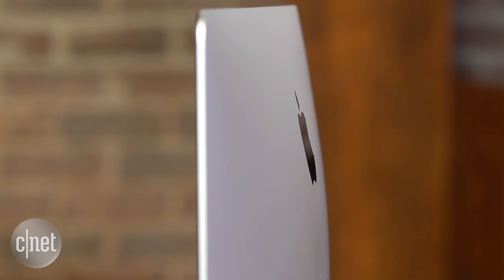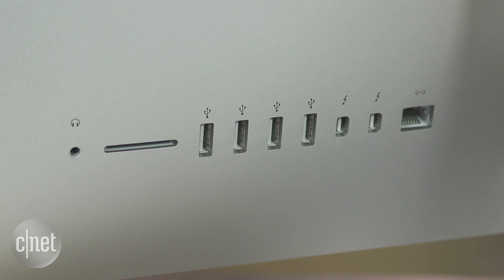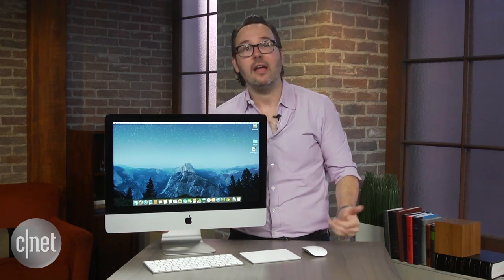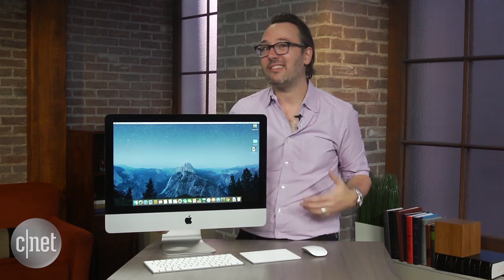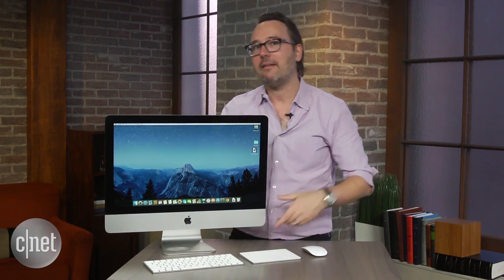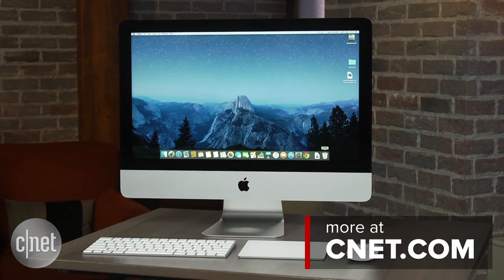If you've got an iMac from the last couple of years, it's still fine — you really don't have a compelling reason to upgrade. But if you're working with a lot of 4K video or super high-res photography and you're looking for a great baseline system that's not going to cost a fortune, you can get the 4K screen starting at $1,499. I'm Dan Ackerman, and that is Apple's new 4K 21.5-inch iMac.